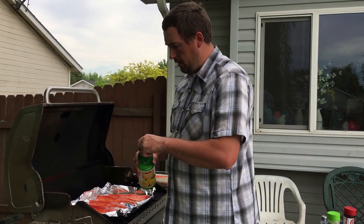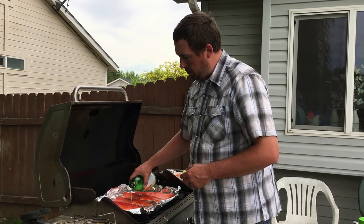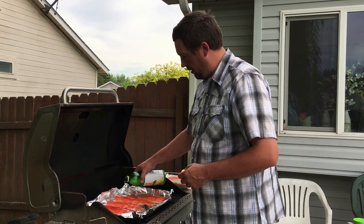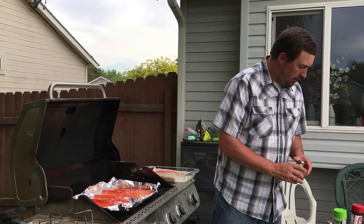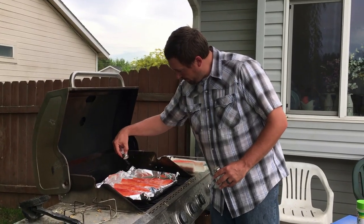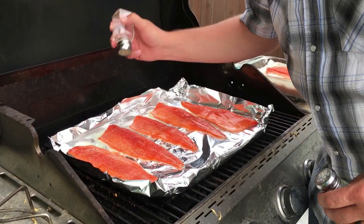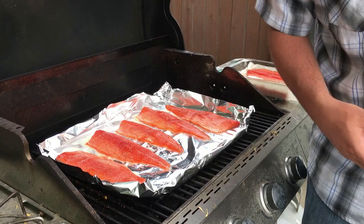A lot of times what I'll do is take and add a little bit of lemon juice directly onto the meat. What that does is it adds flavor and a little bit of juice so it doesn't burn as much, and it also gets the fish wet — it lightens up the fish a little bit so that your salt and pepper will stick to it. Like I said earlier, I like a lot of salt on my fish, and then just some pepper. That's really just seasoning to taste.